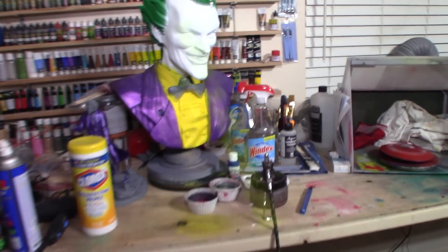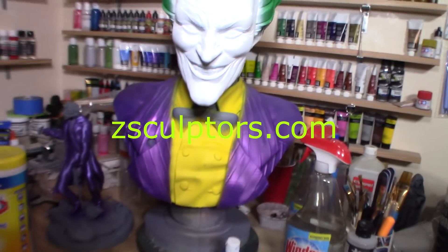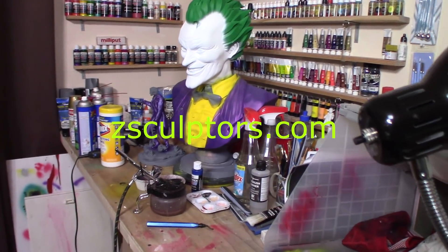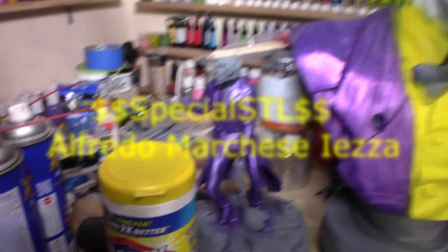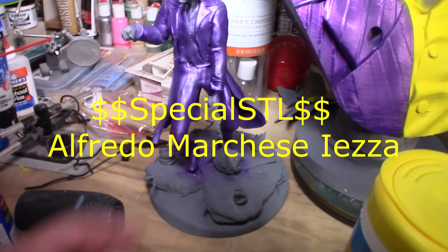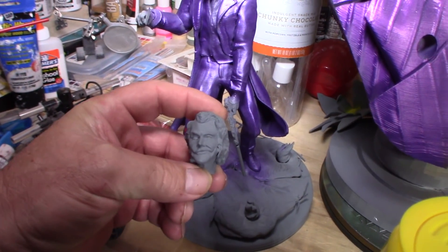Alfredo Liza — here's a small Joker with a diorama statue of Joker. I started to paint it and the head is messed up. I reprinted a new head and just have to get it glued on and get him painted.